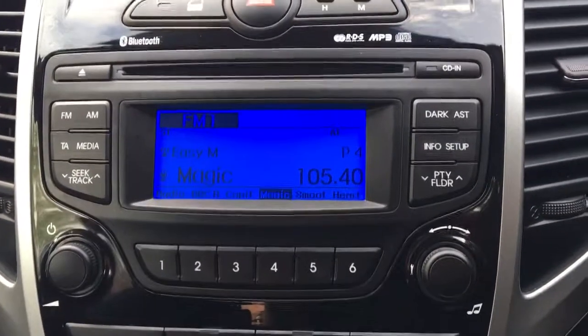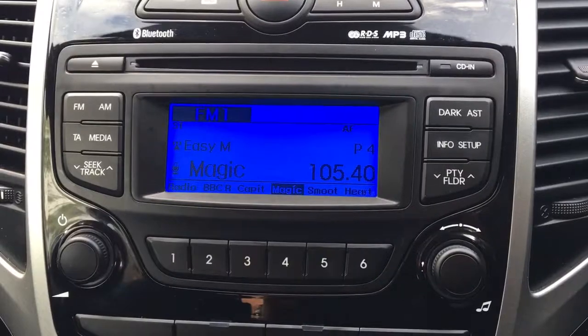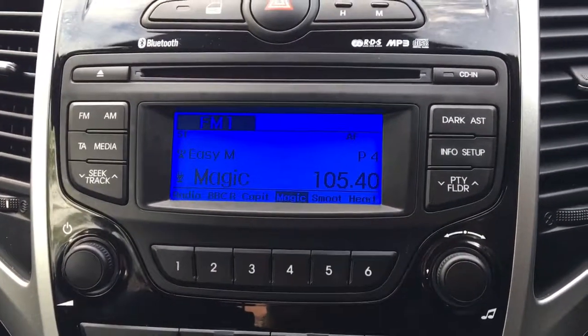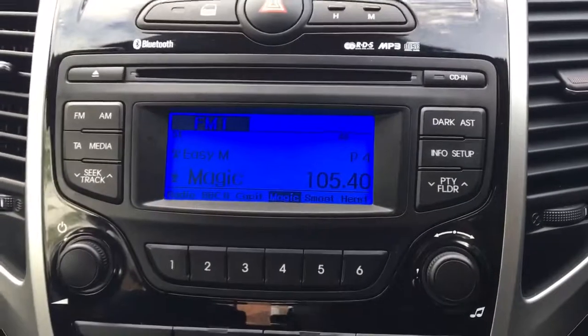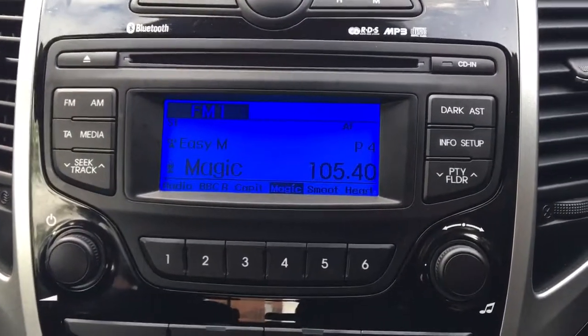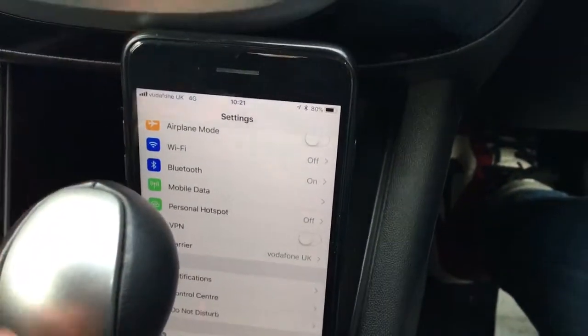Welcome to our video demonstration of connecting and using Bluetooth audio in a Hyundai. We're currently in a Hyundai ix20, although this same stereo and similar system appears in much of the Hyundai range. The first thing we need to do is connect the phone itself. For the purpose of this demonstration we will be using an iPhone.